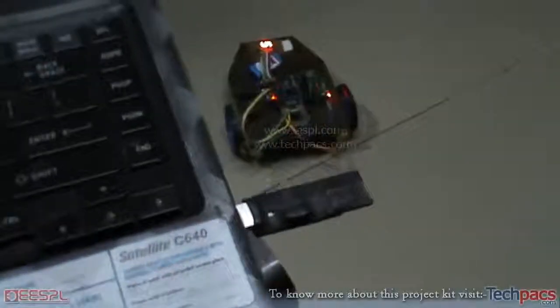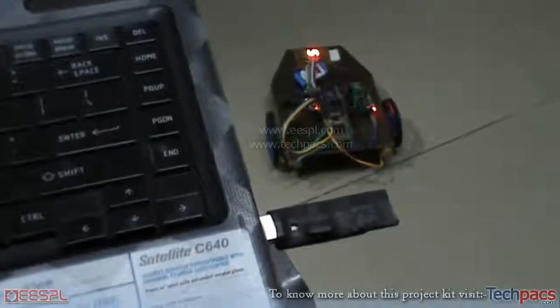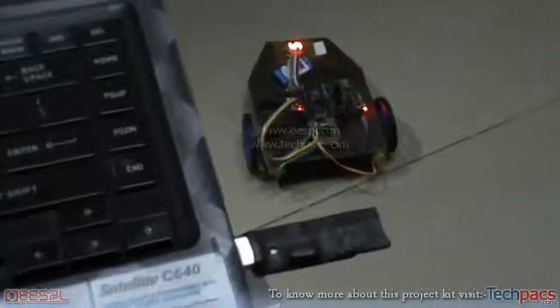Let us start demonstrating this project. There you can see the wireless transmitter connected to the USB port of my laptop. I am focusing the camera on the four keys — the up key, the down key, the left key, and the right key — that will be used to make this wireless robot move.